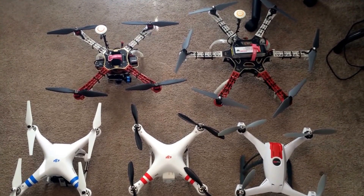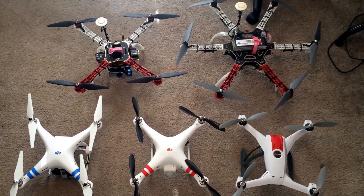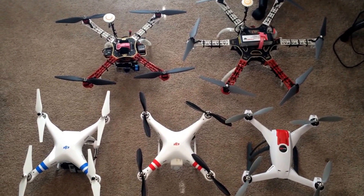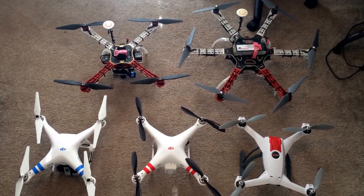I've never seen any videos out there that show the sizes of them all sitting right next to each other. As you can see, the flame wheel F550 is a lot bigger than the others — bigger than the F450. I just want to throw them all out there together so everybody can see the size difference.